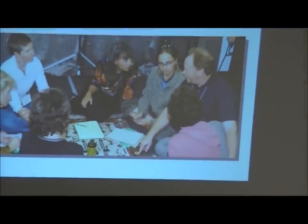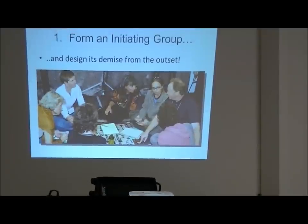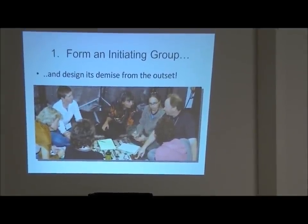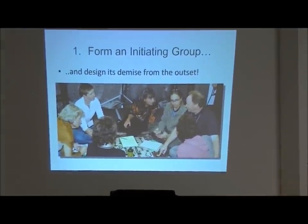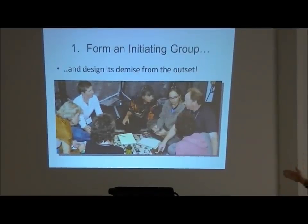Step one: form an initiating group, which is what we're here for tonight. And design its demise from the outset - we don't want this group to be a hierarchy group. We want it to transform so that the community takes us over. Maybe there's ten people on the committee from the beginning, but by the time of the great unleashing there might be a hundred people ready to be involved.